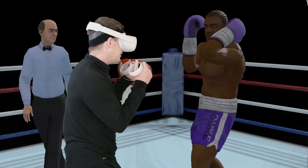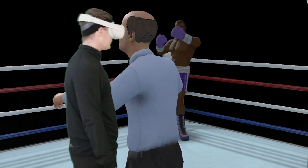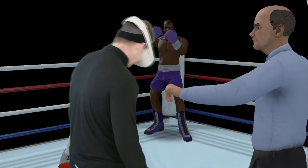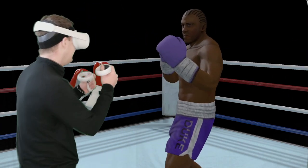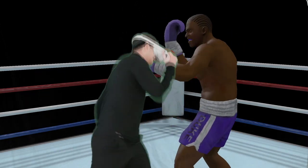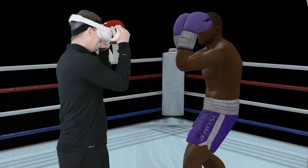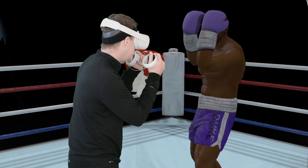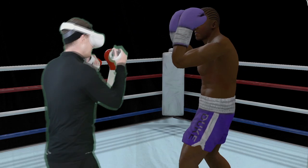Duke is a great sparring partner for this kind of training. He's slow enough to get a feel for it. He's powerful enough to punish you if you slip up. And he's got a strong enough chin that you're not going to knock him down and prematurely end your training.